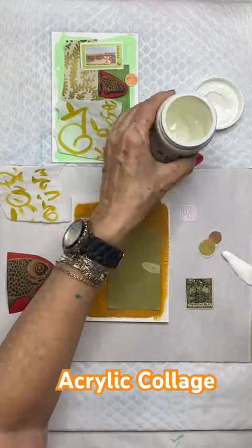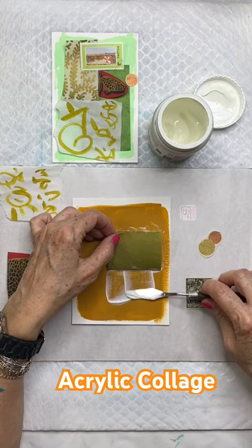Hello, artsy friends. I wanted to show you a little bit of my process of doing collage with acrylic gel medium.